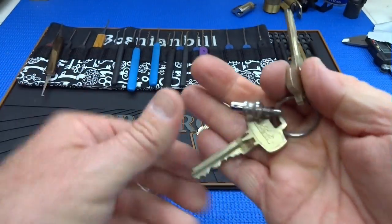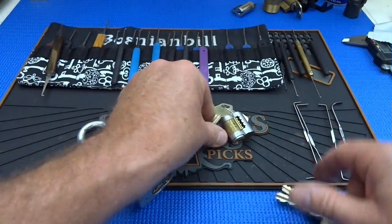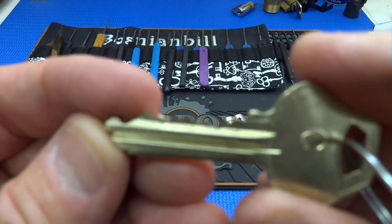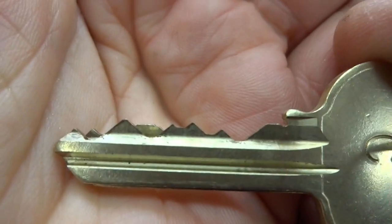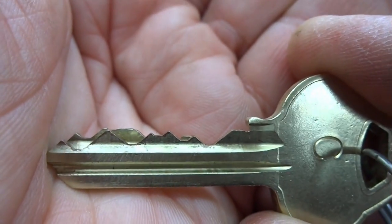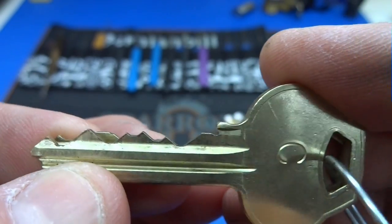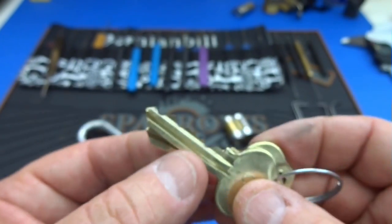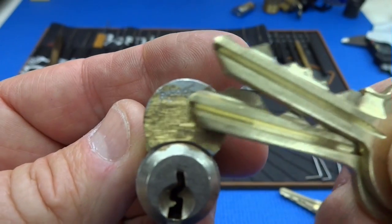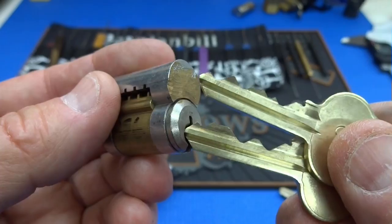When we compare the keys, you'll notice — this is a six pin lock, a Corbin-Ruswin lock — there are six pins and none of those pins align with each other. There are no common pins between either of these two keys, yet both of these keys work in this Corbin-Ruswin lock.